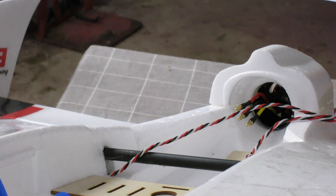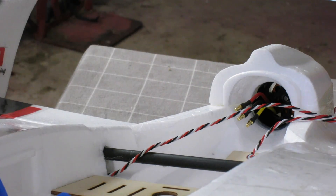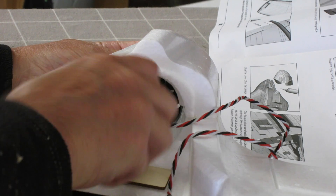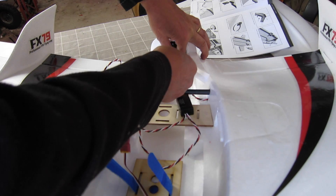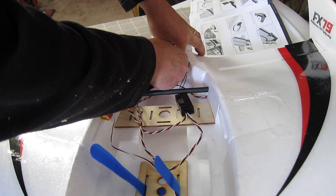Now for the very tricky task of mounting the motor after the motor mount is already in place. I've got some Loctite on the bolts. After a lot of fiddling the motor is in — now I'm going to connect the ESC and receiver and bring this puppy to life.